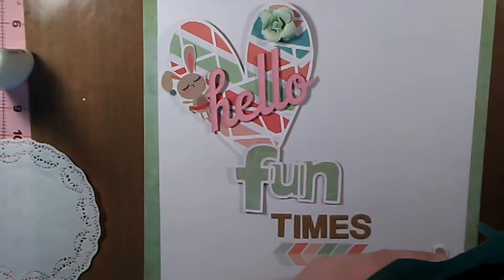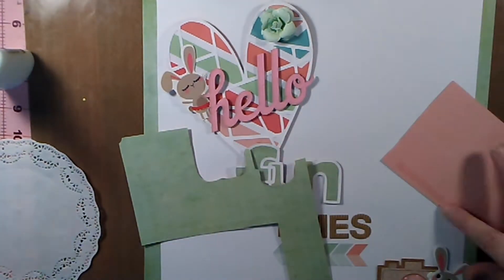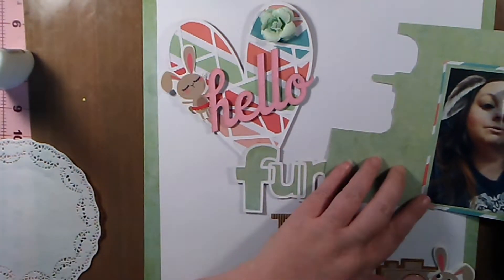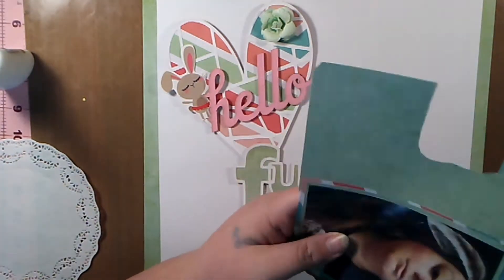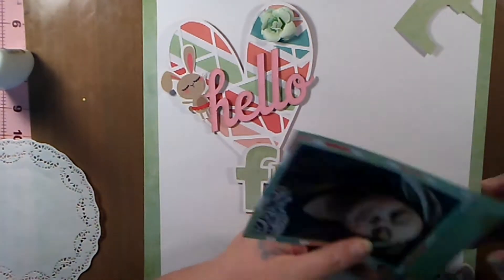I decided my photo just needed a little bit extra, so I went ahead and added another little layer of the green paper behind it. I just felt it looked more cohesive that way.